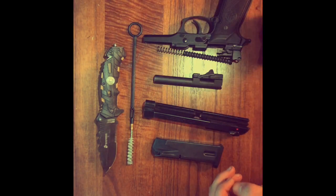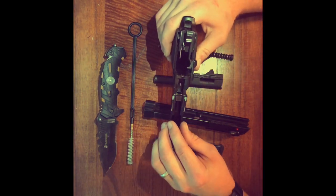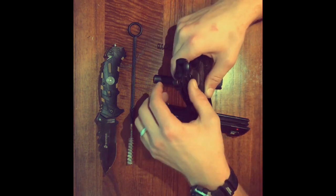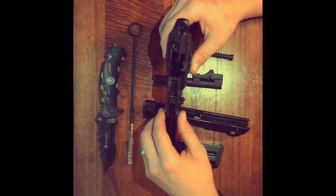As far as lubrication, I like to focus on putting the CLP on the points of contact on the slide — in these areas here, on the grooves where the slide will interact with the gun.